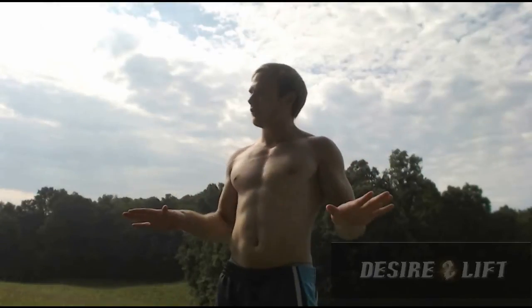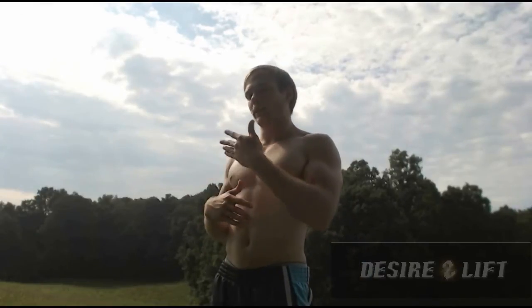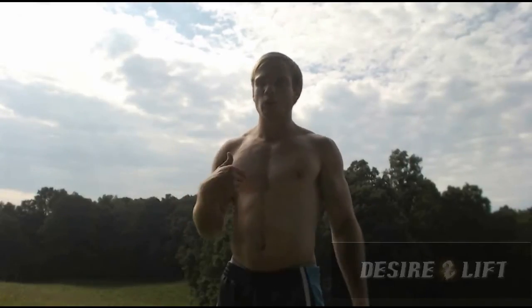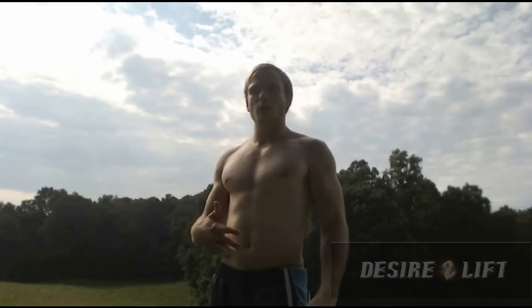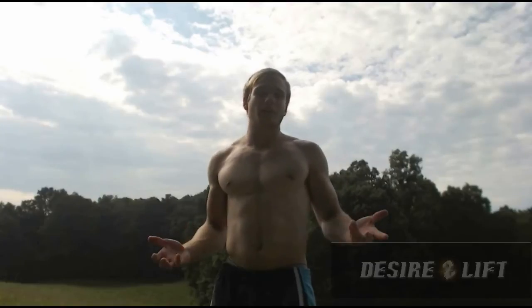I would never ever do more than two muscle groups at a time. To exhaust any one muscle group you have to do at least twelve sets, and if you did three muscle groups that would equal 36 sets in a workout — and that's just crazy. That would take about two and a half hours, so I don't have time for that.